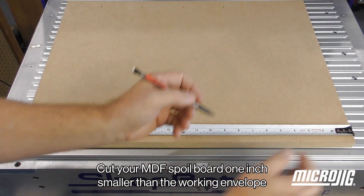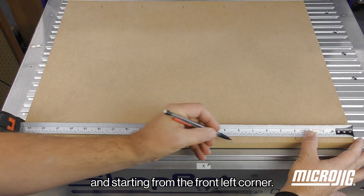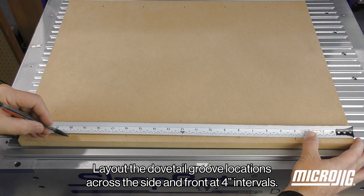Cut your MDF spoil board one inch smaller than the working envelope, and starting from the front left corner, lay out the dovetail groove locations across the side and front at 4 inch intervals.